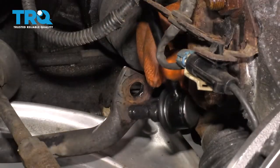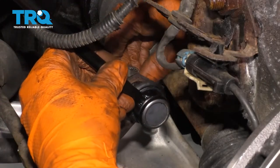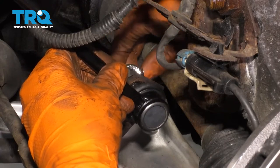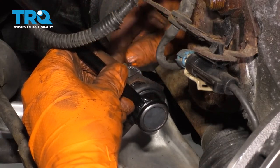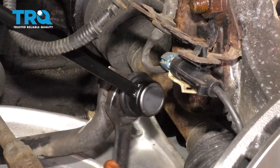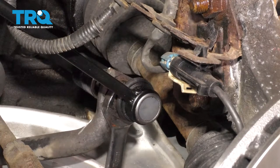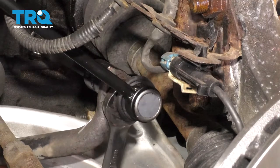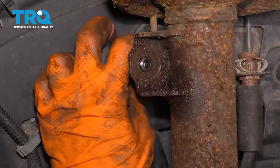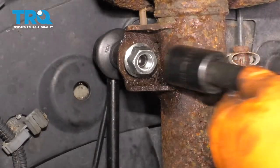Get your new sway bar link and slide it through. I put grease on the threads — I like to do that so the nut slides on easier, and it avoids the nut potentially getting seized onto the stud in the future if this has to be removed. I'm going to hold the stud with a 17, and then I have a long extension with a swivel, another extension, and an 18-millimeter on the nut side. Bring the top of your sway bar link in, start the nut on, and snug it up.